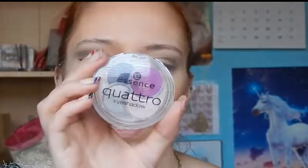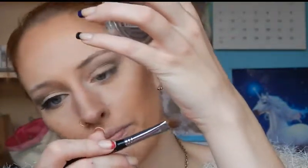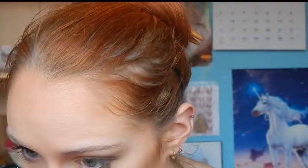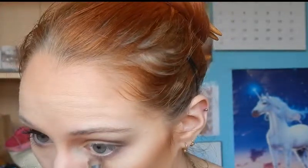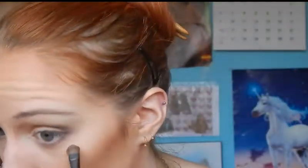Then I'm moving on to yet another palette — this is the Essence Quattro in Magenta and Me, well it's actually a Quattro not a full palette. I'm going to use an eyeshadow brush by Sigma, the eye shading brush, which is really useful. I'm just going to use the largest shade from the center of the eye all the way to the outer corner, and then use the darkest color to darken up the outer corner a bit.